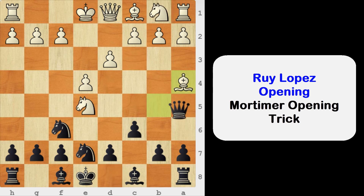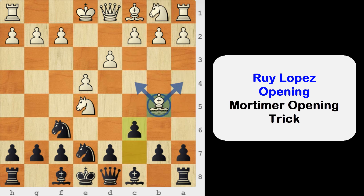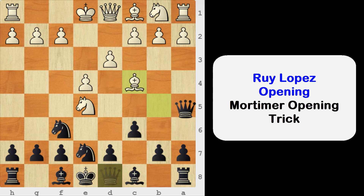The same applies with bishop to c4. Say bishop to c4 — same queen a5, it's a check and also we are hitting the knight. So after bishop to d2, queen captures on e5 wins the piece. But in this position, white has a very tricky move.